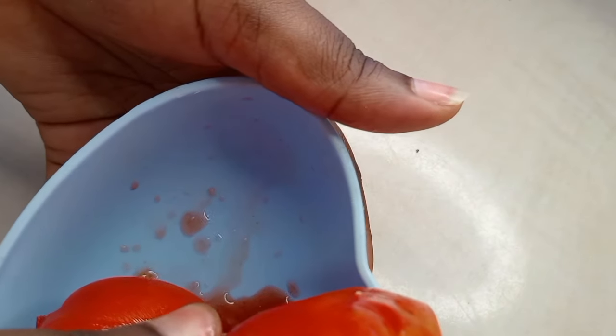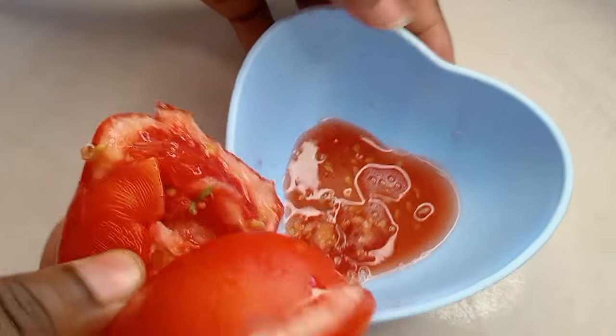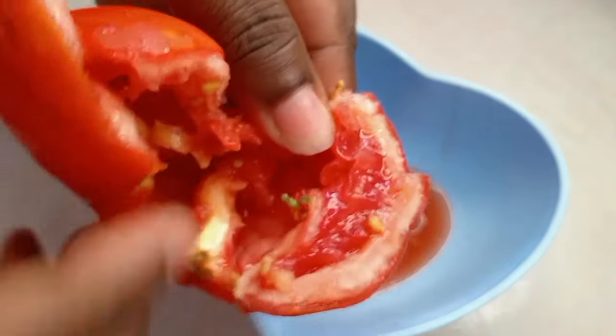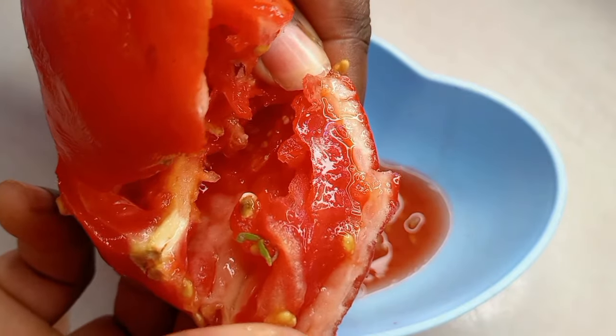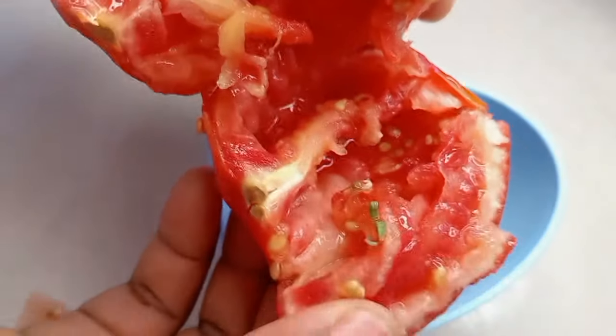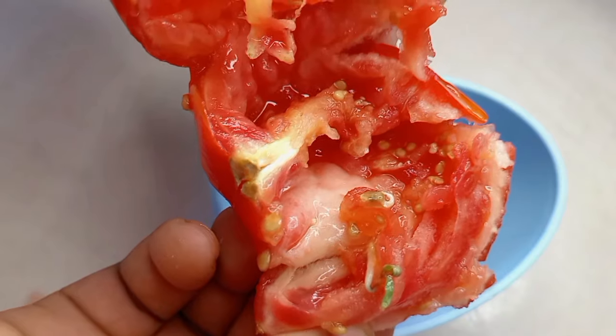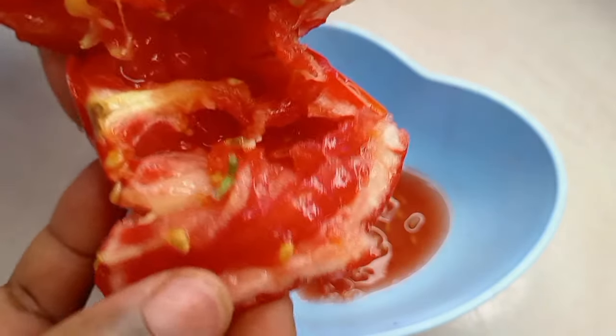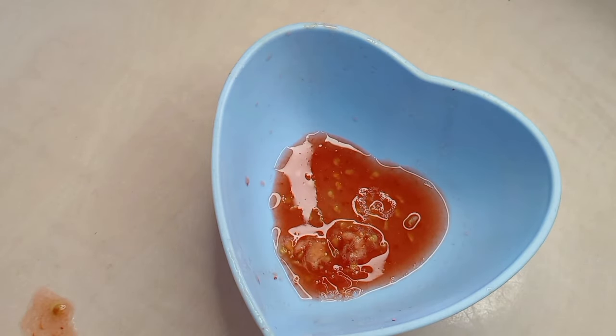If you don't want to end up like me, just go ahead and grate your tomato. I'll go ahead and squeeze my tomato into my bowl to get out the juice. This tomato was somehow growing — if you look closely you'll notice it has some growing seeds in there, so I don't think I can make use of this any longer. I'll just go ahead and plant it instead, and use the juice I already got from it.